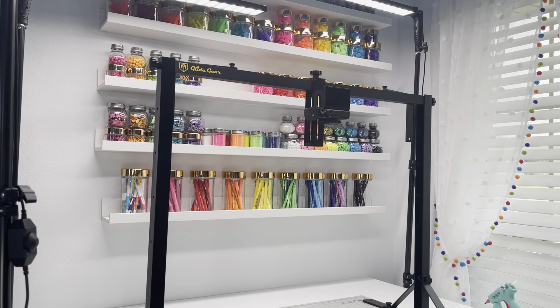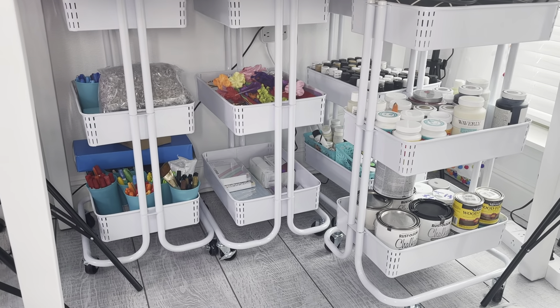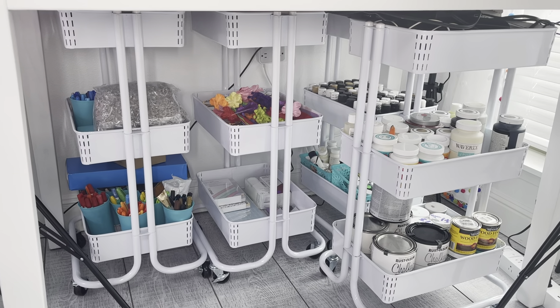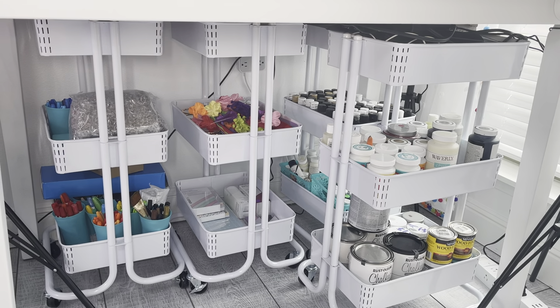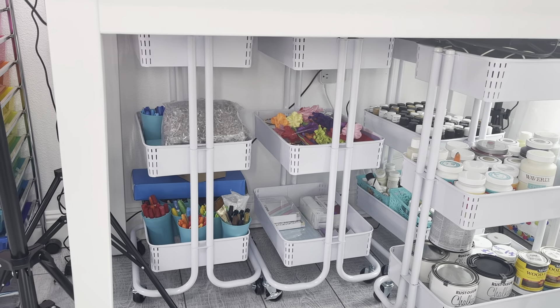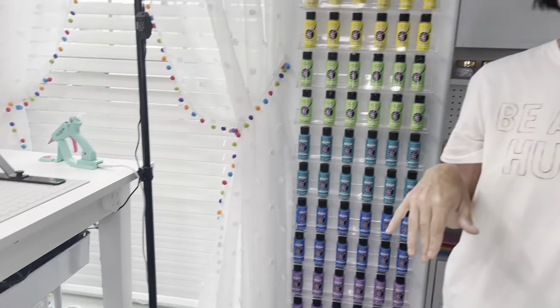Underneath my table, this isn't the pretty area, but this is real life. I do have a lot of these little carts and I fill them up. This one has most of my chalk paint or Mod Podge. The back one has a lot of my acrylic paints. You just have random stuff like some of my paint pens. That way I can just roll the cart out when I need it, but when I'm not using it, I can roll it back in and it's kind of out of sight.